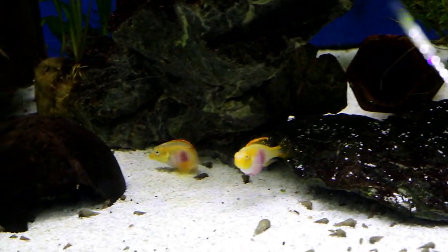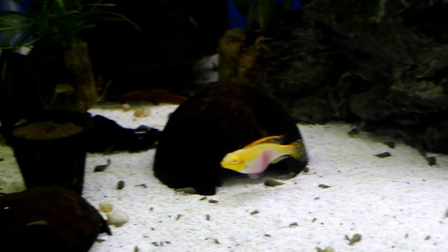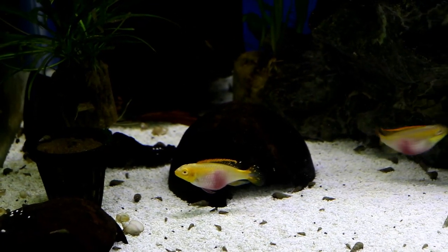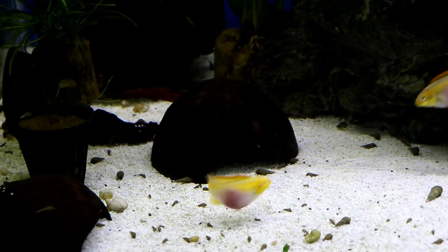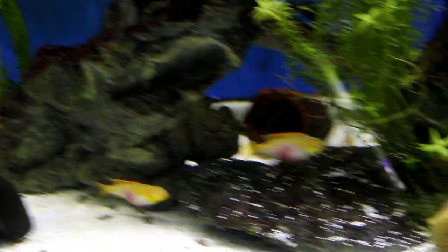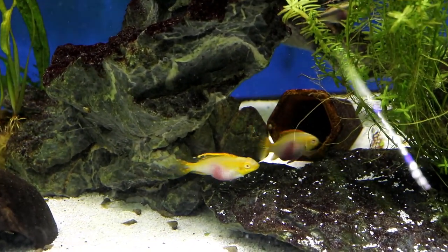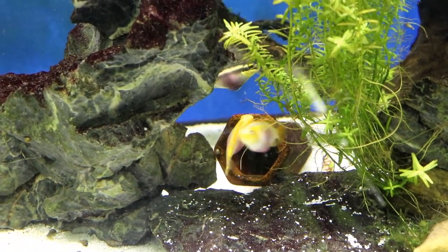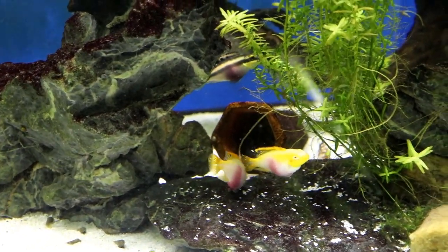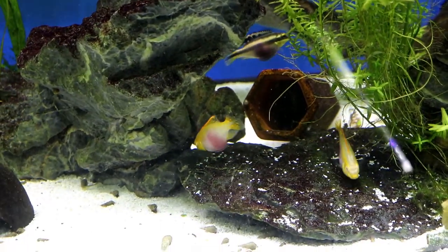The females usually max out at about three inches and the males can get about four inches. These guys come from West Africa. Again, they do great on just about any type of food — whether it's flake food or cichlid pellets — but it's also really good to mix in some type of live food, whether that's daphnia, brine shrimp, or bloodworms. They really love bloodworms and also black worms. Those work really well when you're trying to get them ready to breed.